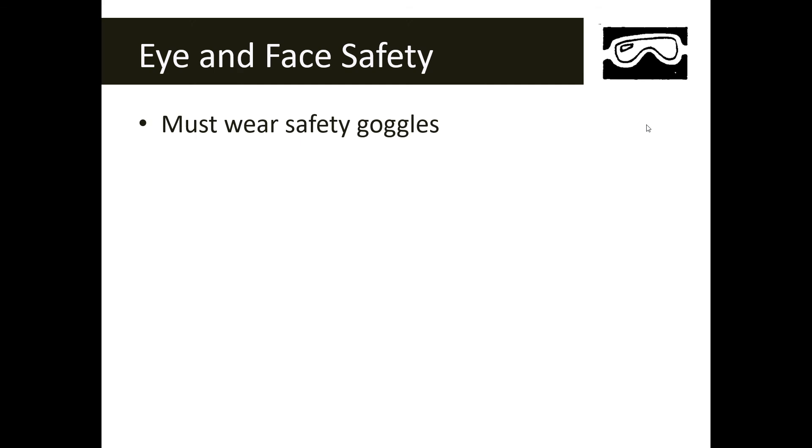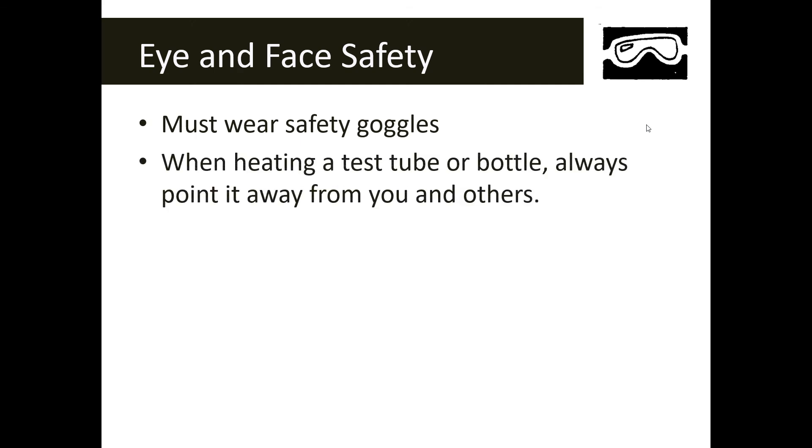When you see the goggle symbol, this is our eye and face safety symbol — it means you have to wear safety goggles. You might be working with glass, a chemical, or heat, and there is something that could potentially get in your eye. When you see this symbol, you must wear safety goggles in the lab.